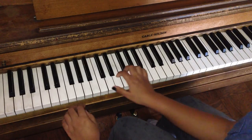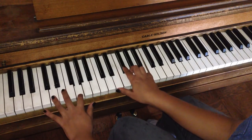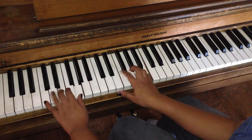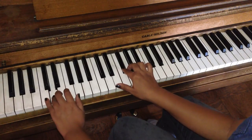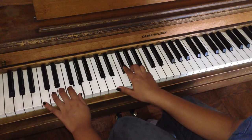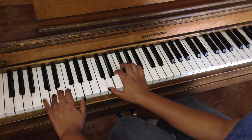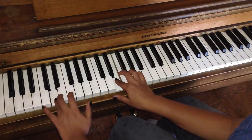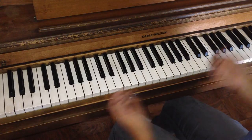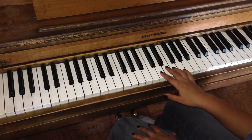Now here's the first and the second part together. And now here's the third part — right hand first. It's pretty much the same as the first part.